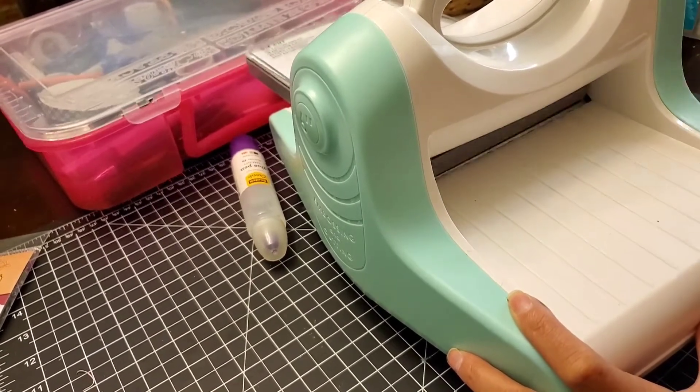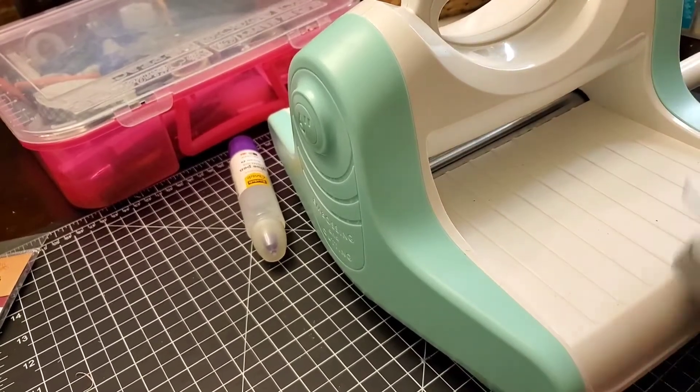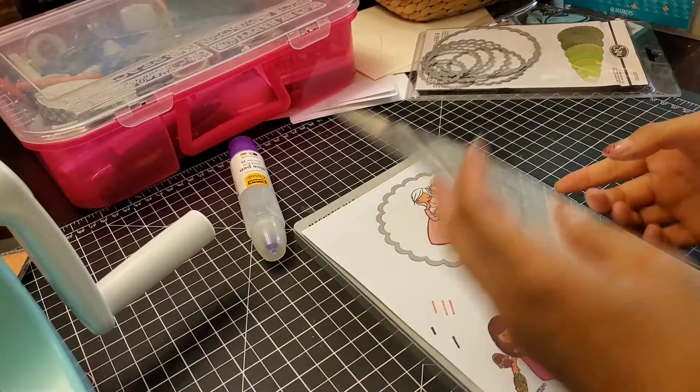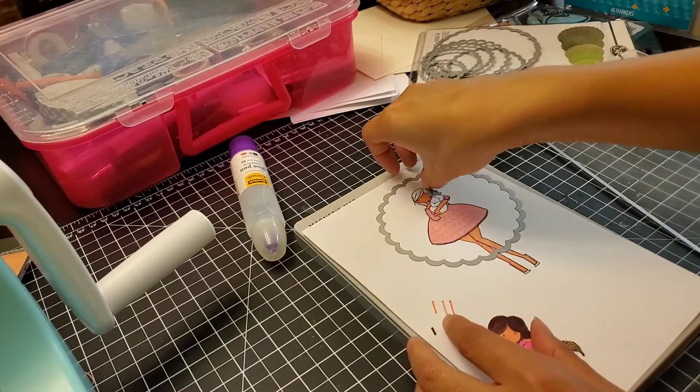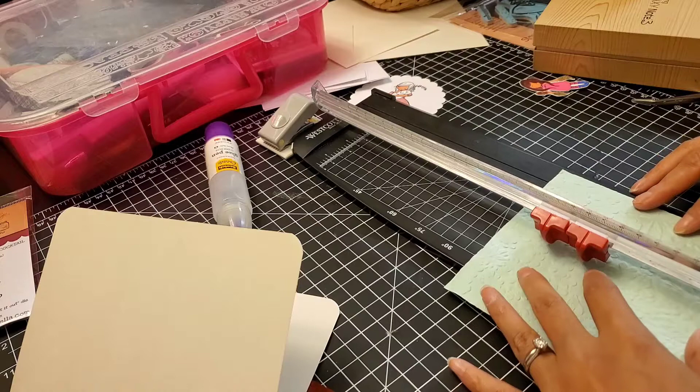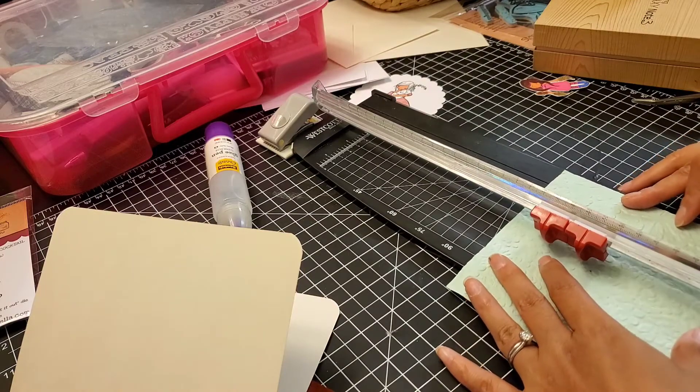You do get a lot and it comes with a really nice storage kit to keep everything in place. But other than that, there weren't a whole lot of colors in the same group.